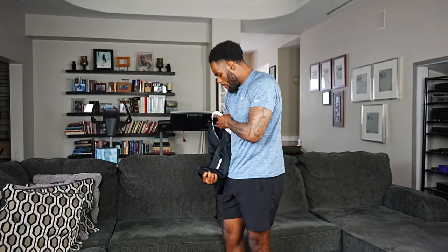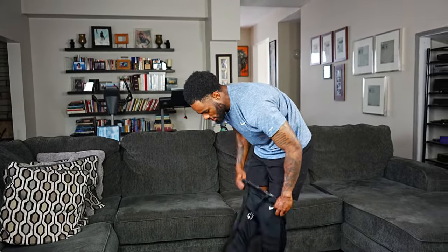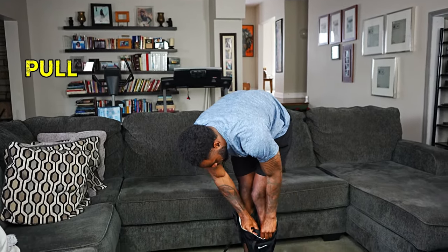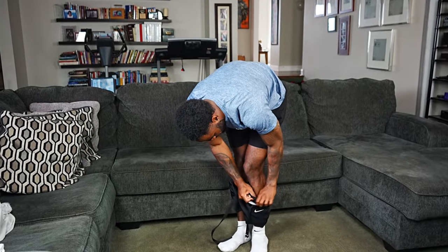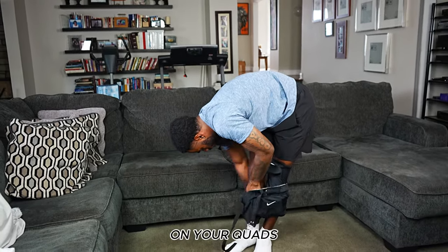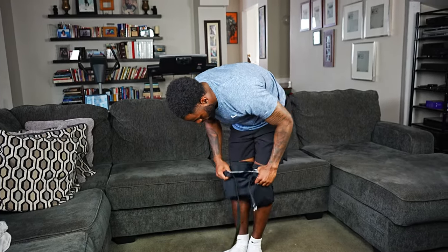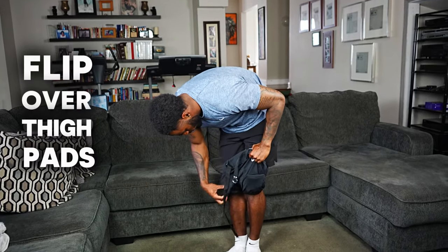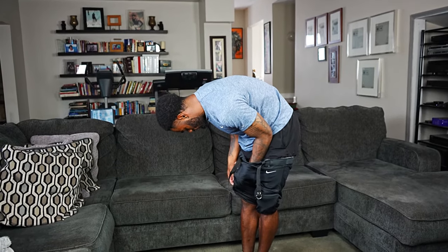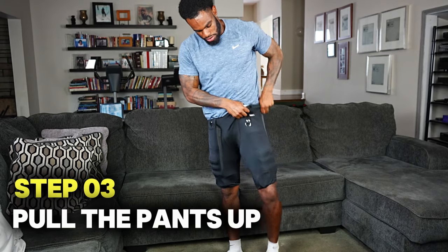Flip the pants. The knee pads, since they're smaller, might fall out — if they do just put them back in. Take the pants and start to put them on, then take the bottom and pull it up from the opening of the leg until the pants are about on your quads. Make sure the thigh pads are flipped over, fix them if needed, then pull the pants up from there.